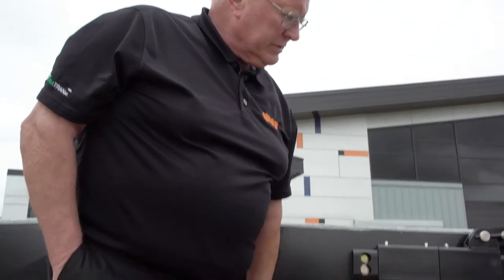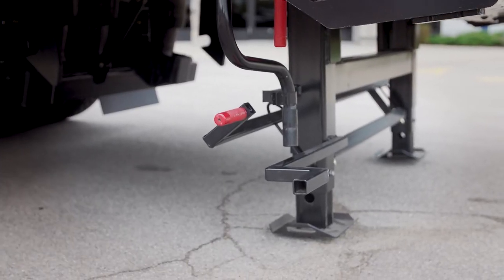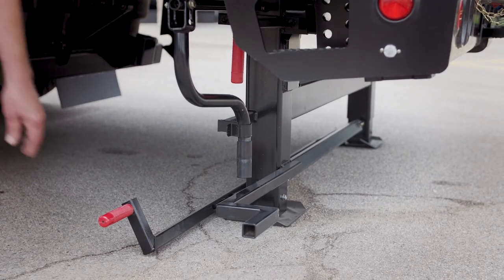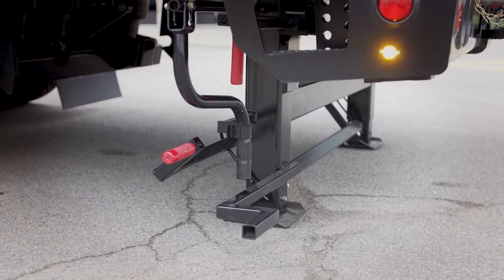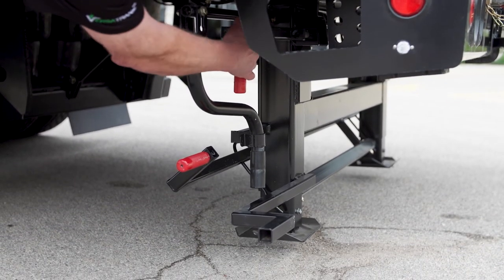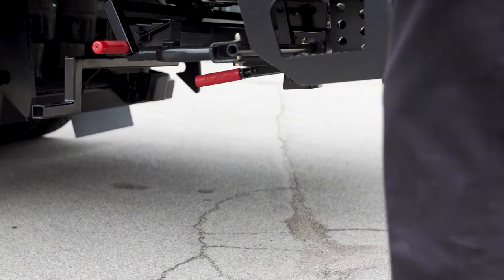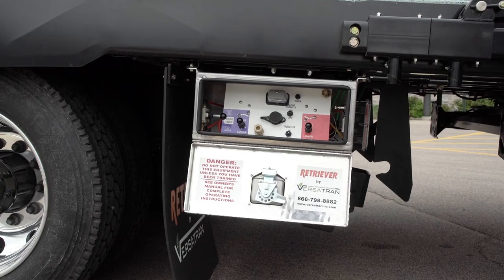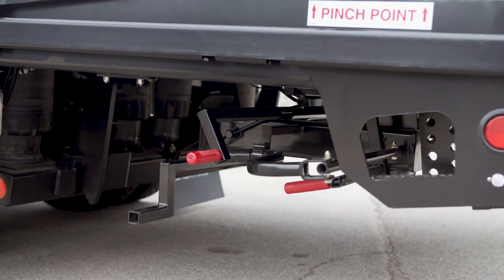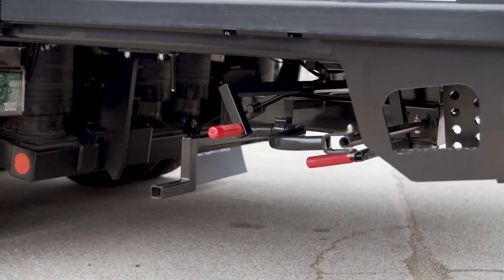To return it to the travel position, raise the deck up to take the weight off the dock legs, then release the extensions and lock them back in place. Take the weight off the dock legs again, switch the safety lock to the travel position, take the dock leg into place, apply the deck locks, and you're good to go.